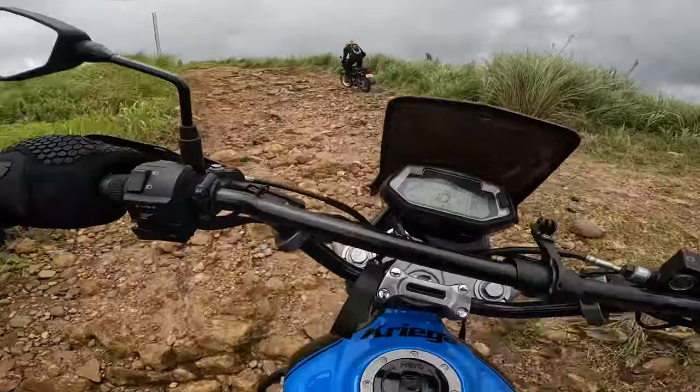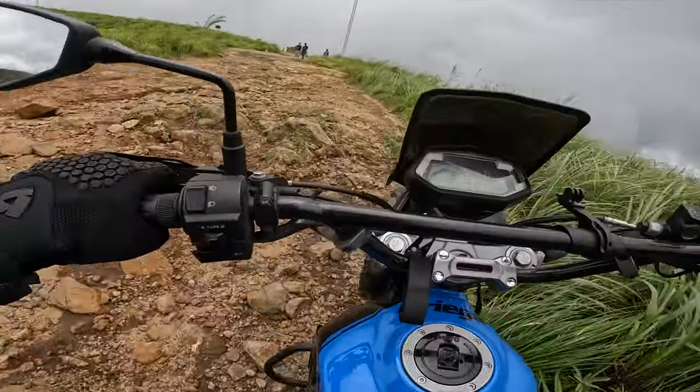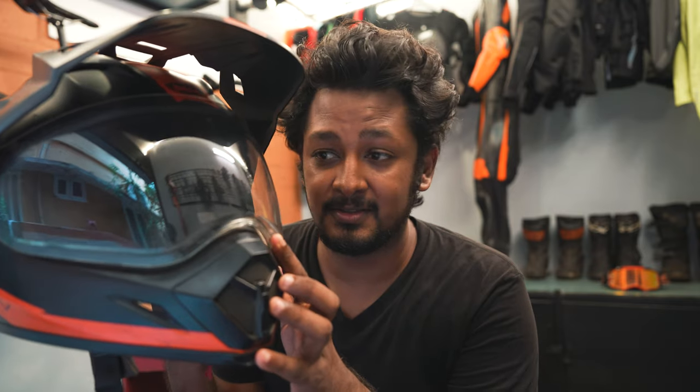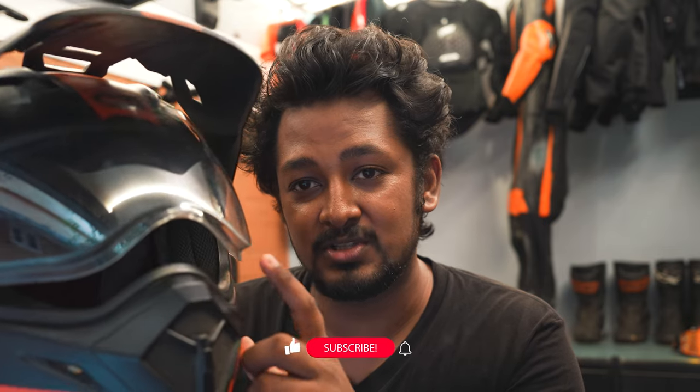There is absolutely no weather protection on this helmet, which I think is a big issue, especially for an ADV helmet. I also have an issue with the visor detents — they're wrongly set in my opinion. In colder climates, you want to open the visor just a little bit to let in air and prevent fogging, but there is no cracked position where you can set it; it just goes fully down. The available detent positions are essentially just three set points.